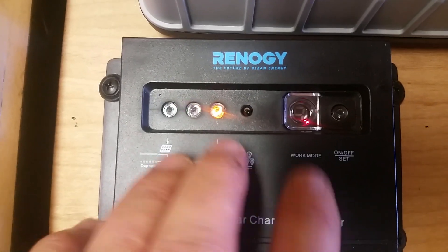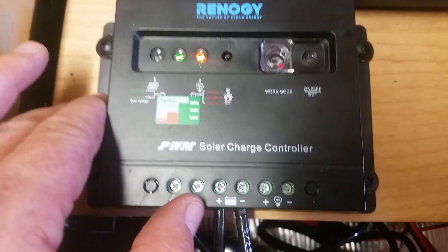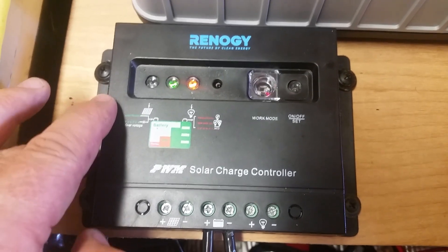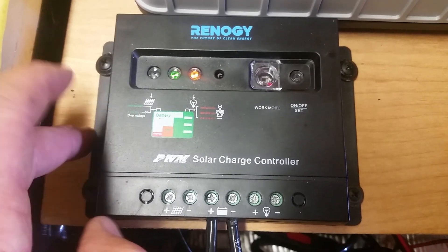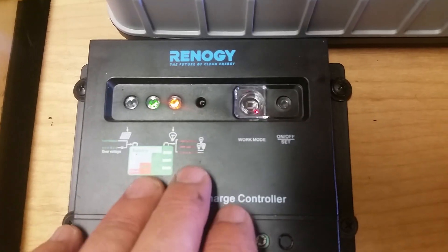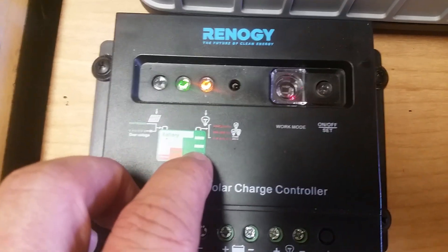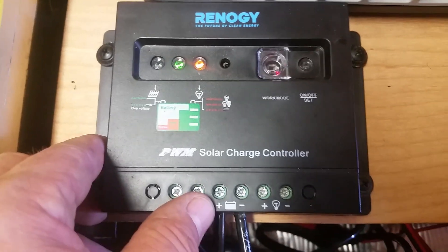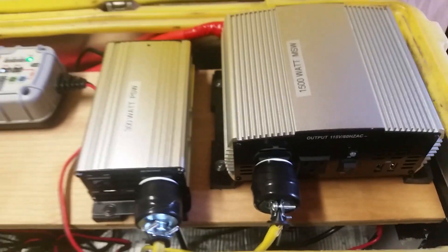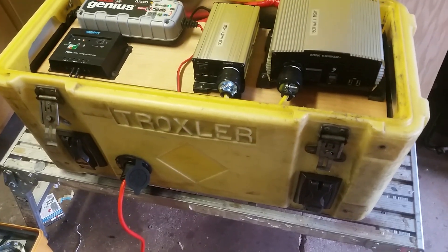This Renogy solar charge controller — I've never been too happy with it; it's only about 30 bucks and it's really hard to figure out. Things blink and it's a very simple charger — it's just what I had. So that's the starting point of what I call my big yellow juice box.